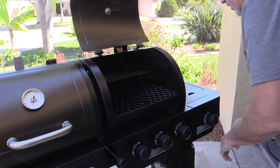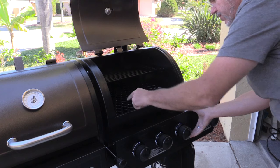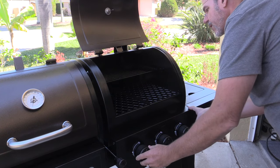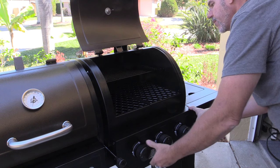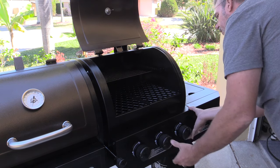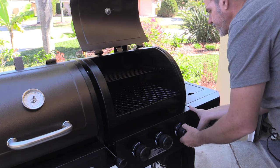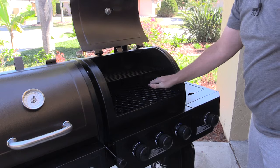We'll do the same thing down below. Now I can see the igniters on both of these — can't quite see it at that angle, so I'm going to start with the one over here. Press the igniter. That one's on. Middle one's on. And the right one's on. That looks good.